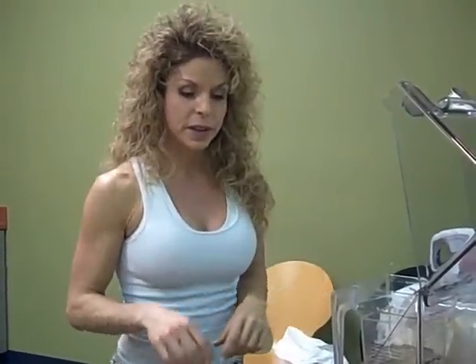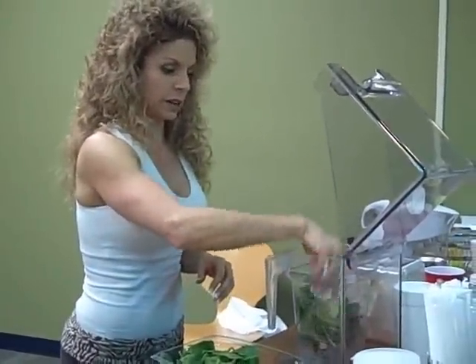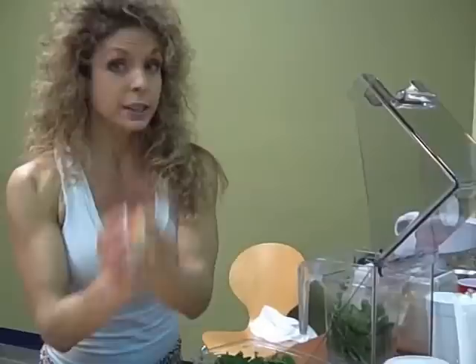So I seriously need some recovery. Today I'm going to do an apple pie type smoothie and it's going to be a green smoothie. Of course we're going to take our spinach as always. I'm going to double this one up for my husband too, so this is going to be a big one. I put two handfuls of spinach.